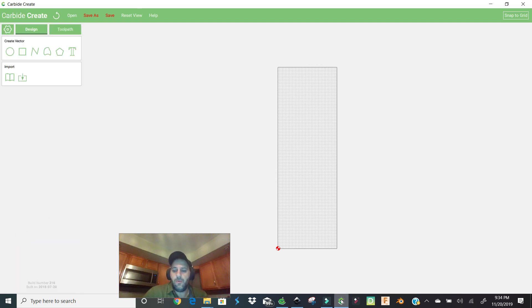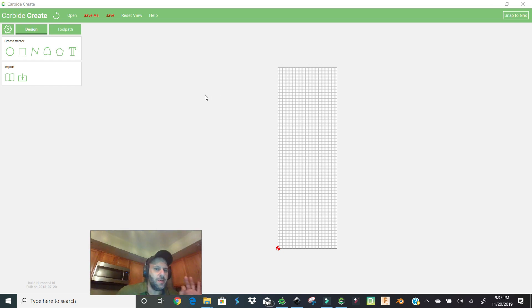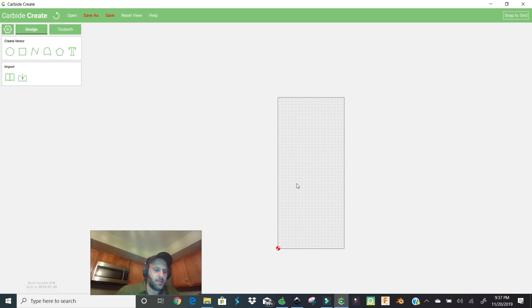The retract height we're going to set at five, because we do not want the CNC router going up real far, traveling, and then coming down real far — it takes too long. We'll hit okay and we're set up for our board. If your board was say nine inches wide or 20 inches long, you'd just type that in up top — that's all you have to do.